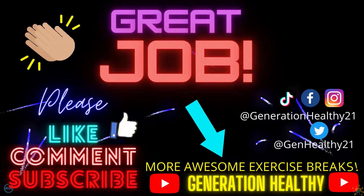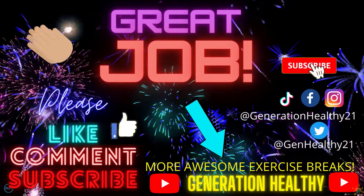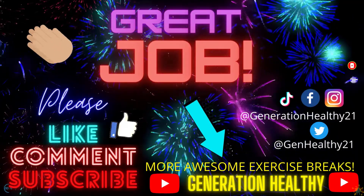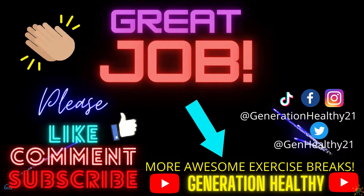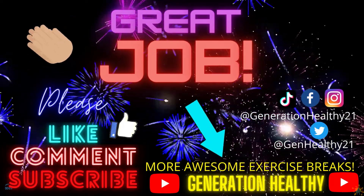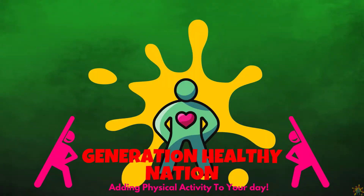Great job everybody. Thank you for counting to 120 by 2. If you like this video, subscribe to our channel. We have more cool educational brain breaks coming for you. If you like other cool breaks, check out Generation Healthy, our main page. We have more cool exercise breaks for you there as well. I'll see you all in the next video. Have a great, healthy day.